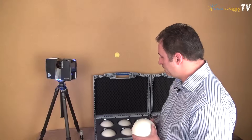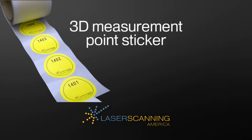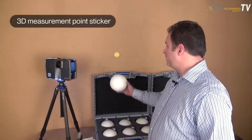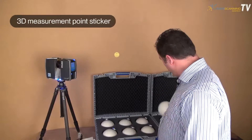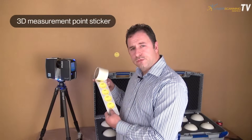Within the laser scanning industry, we also have reference markers for you. For some jobs, you might be interested in shooting your positions of your reference sphere with a total station. Therefore, we came up with measurement stickers such as this.